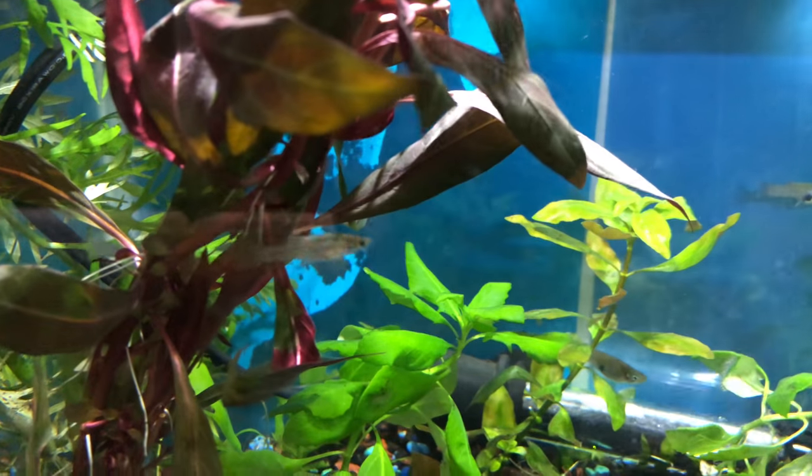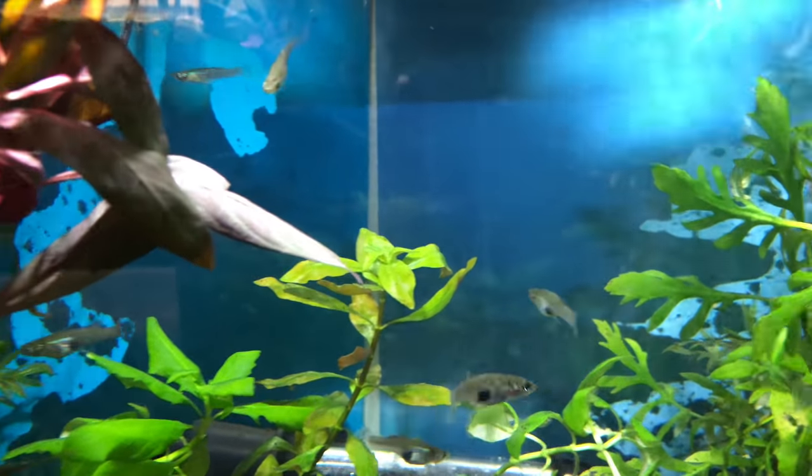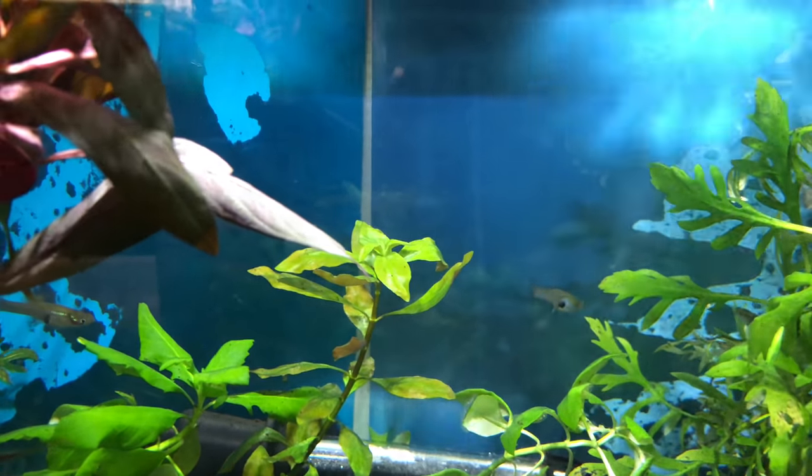They're live bearers and they eat mosquito larvae and other such things. They also eat algae. I also read that they would eat fry, so I'm not going to put them in any of my summer tubs where I'm breeding fish. What I'll do is keep them in my pond once I have it made — I'm going to keep them in my pond with my koi and some of my goldfish.